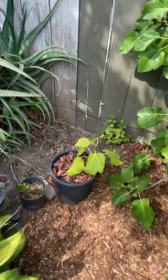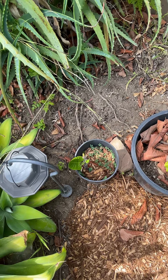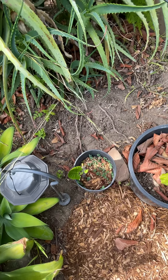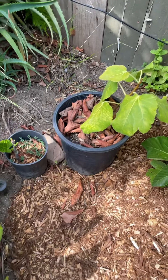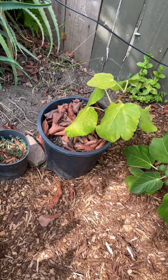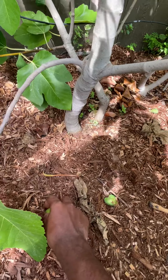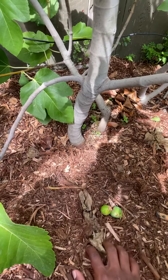Over here I have the Strawberry Verte that I took from a cutting this past season — actually it was this one that I rooted in water. I'll probably just give that away to one of my neighbors. Here I have a Figo Pretto that I started from a cutting this year also. I took off a few figs so they can get ripe a little quicker, since they were very small and looked like they were going to take a little bit longer.